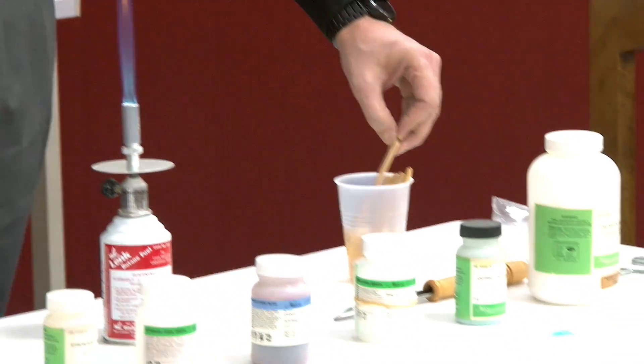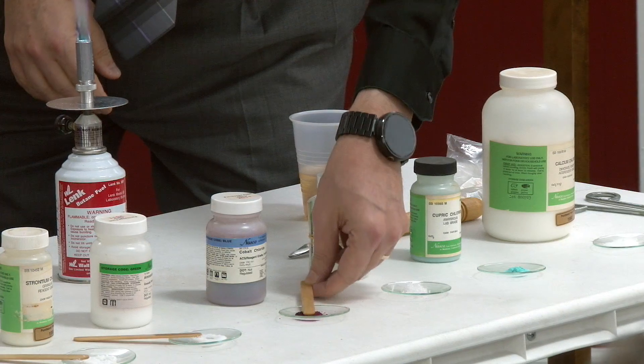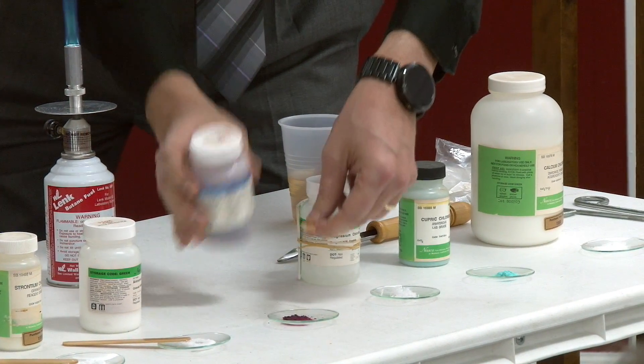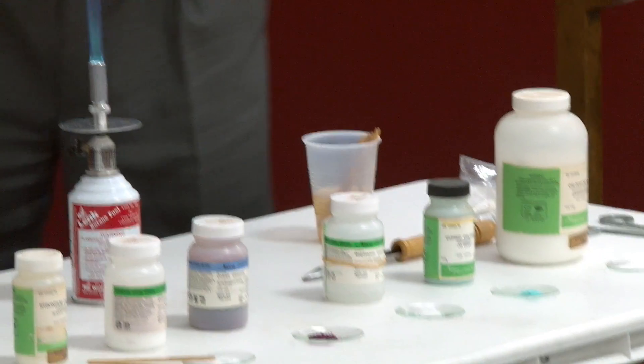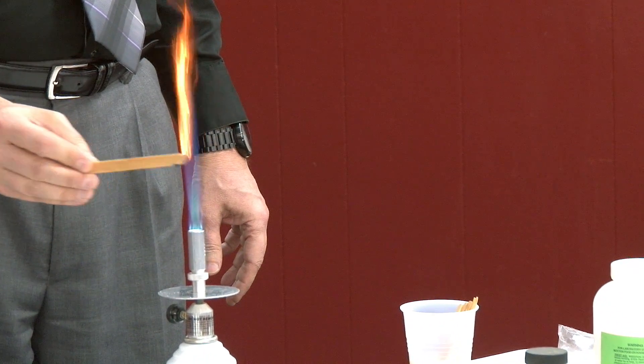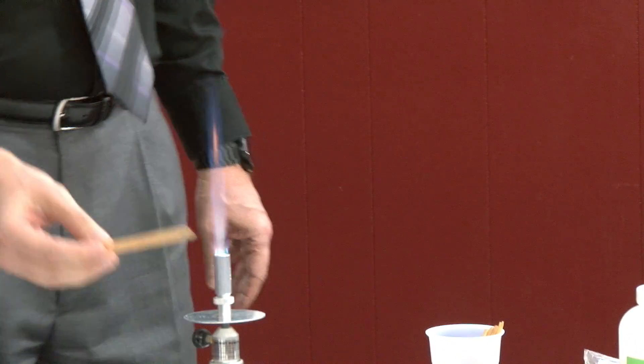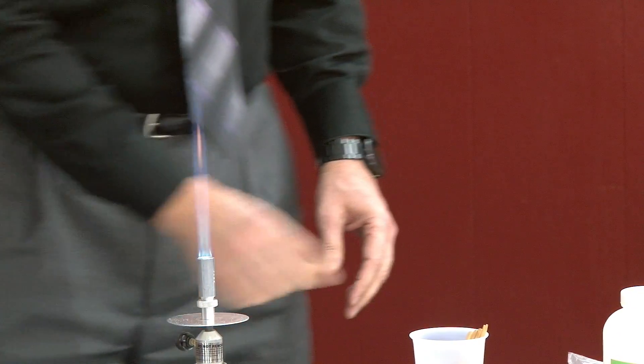I've got to remember to not lean right over the flame. What did I say this was? Cobalt. Oh, cobalt — it's white. Not what you expected, huh?